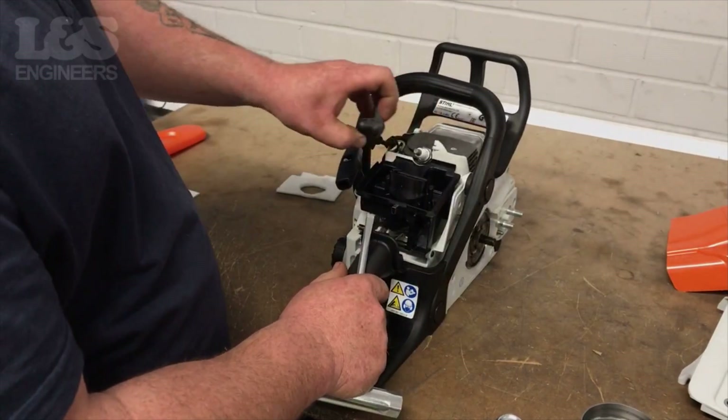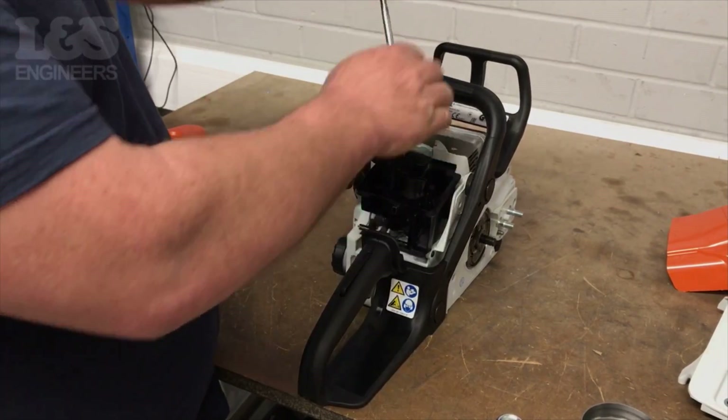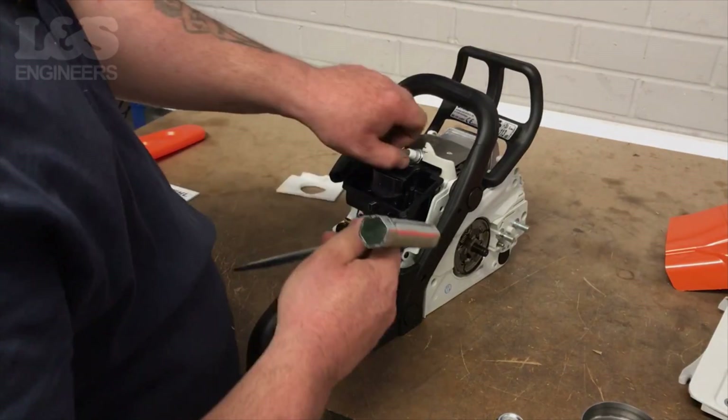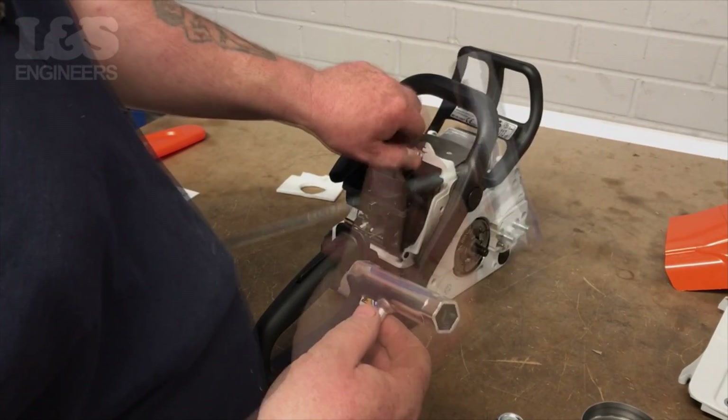Remove the rubber cap from the spark plug. Use the 19mm hex socket spanner to loosen the spark plug. Once it's loose, you can remove the spark plug by hand.